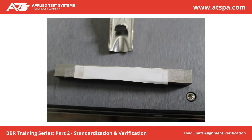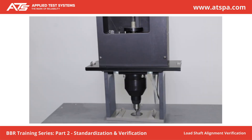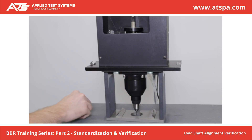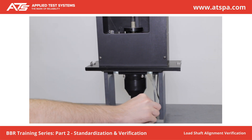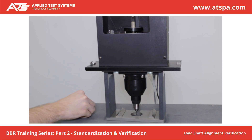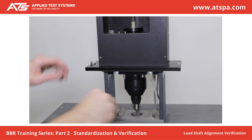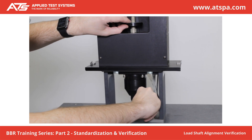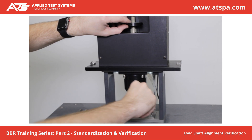Cut a strip of white paper about 25 mm in length and slightly narrower than the width of the confidence beam. Stick the paper to the center of the compliance beam. Remove the load frame from the bath. Place the compliance beam on the sample supports. Place a piece of carbon paper over the white paper that is stuck on the compliance beam. Lower the loading shaft to make an imprint from the carbon paper onto the white paper.